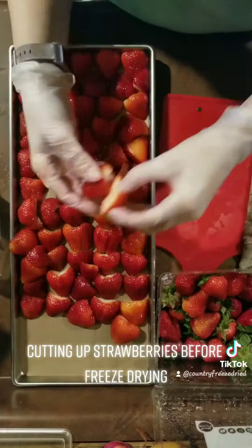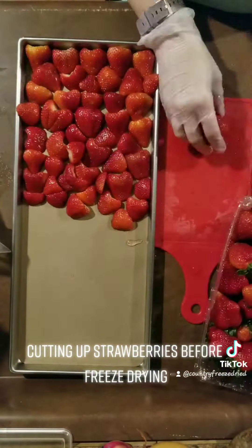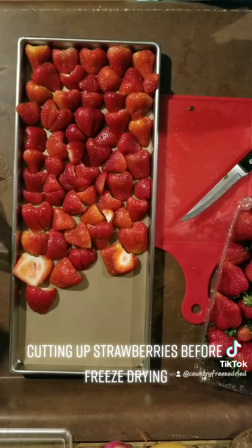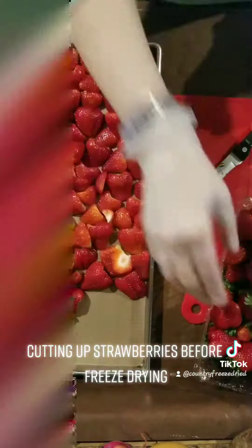Up ahead here in the video my camera had a little bit of a glitch, so you'll see half a tray suddenly and magically appear. After I cut all of these strawberries up I'm going to go ahead and stack them and put them in the fridge so they are all ready to be freeze-dried.